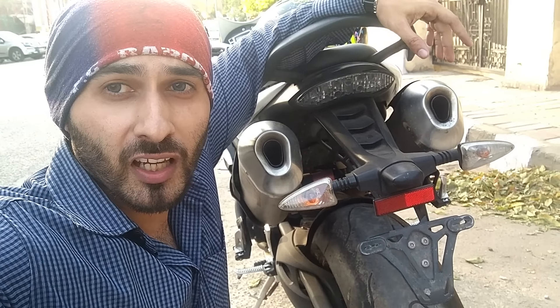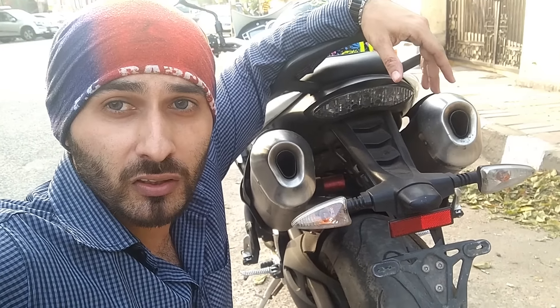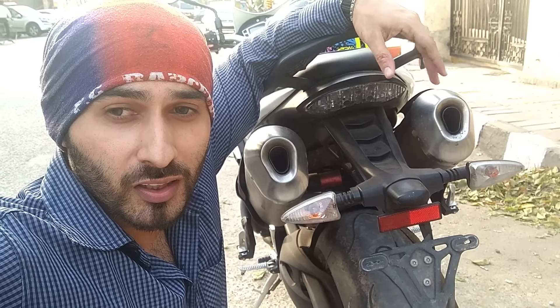Hey guys, today we have a speed fighter motorcycle. You will know what we are talking about from the look of it. If you haven't understood it, let me show you a glimpse.